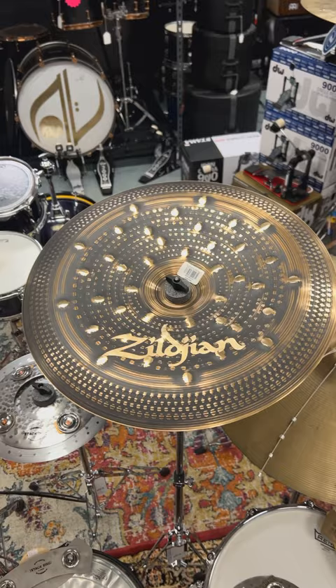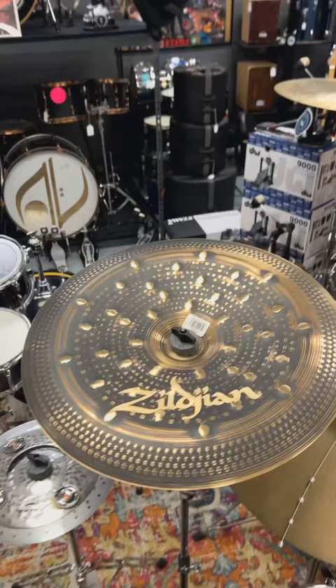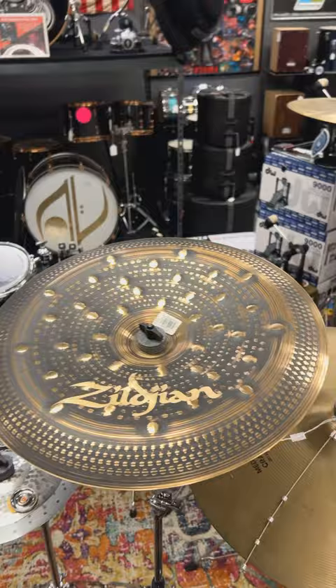What is up everybody, Ed here with Drum Flip, looking at this beautiful Zildjian S Series Dark 18 inch China. I've been waiting for an S Series Dark China — raw, dark, explosive as you would expect, also dry.